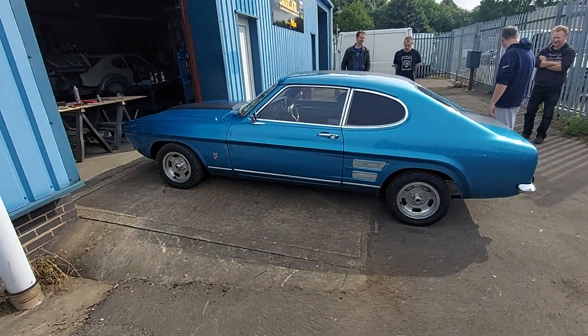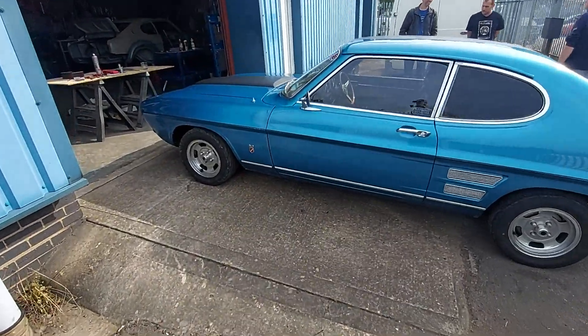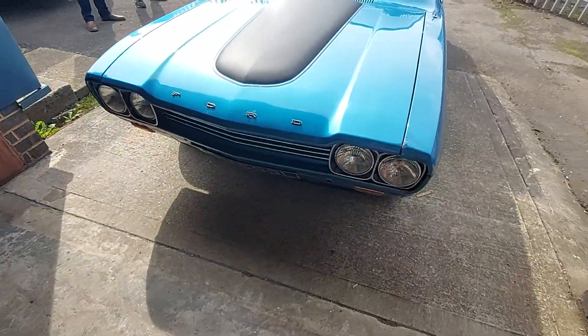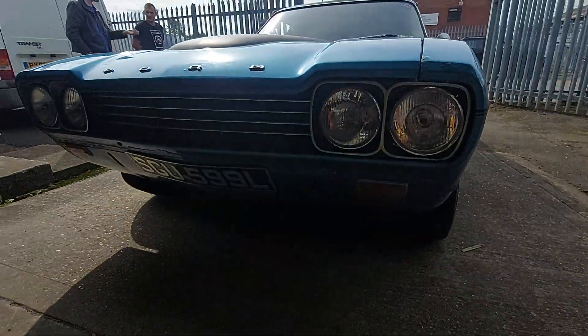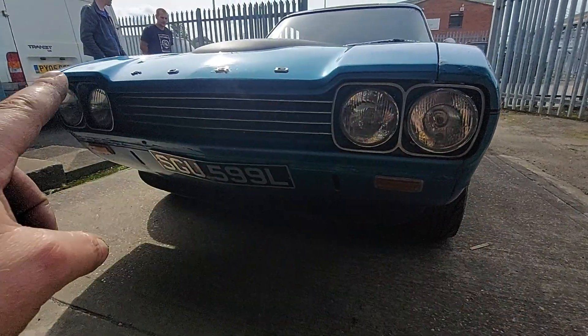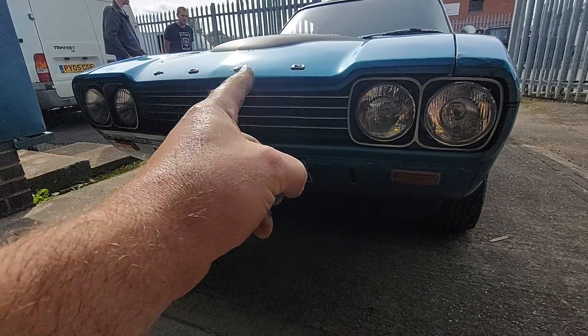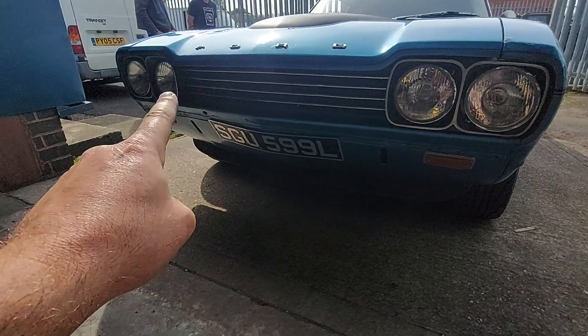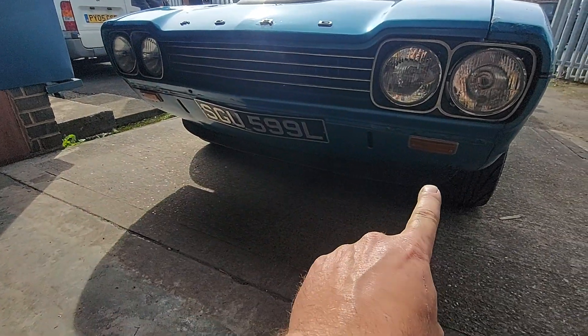He's going to come back on Friday and we're going to have a look at sorting this motor out for him. This is the headlight conversion that we want to do on our Kate — it's the different bonnet that he's got, basically the facelift bonnet I believe it's called, with a bulge, twin headlights, and grille.